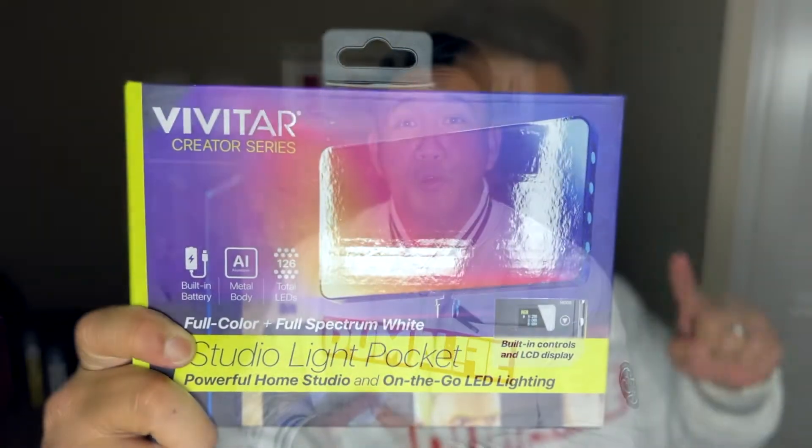Have you ever wanted to carry a studio light, but it was too big to fit in your bag? In this video, I review the Vivitar Studio Pocket Light.